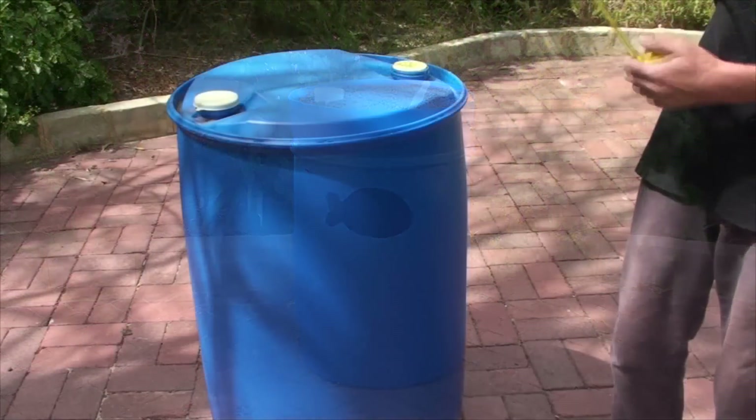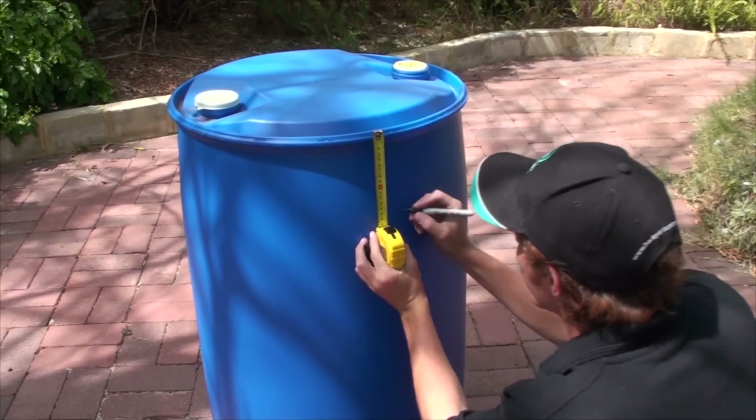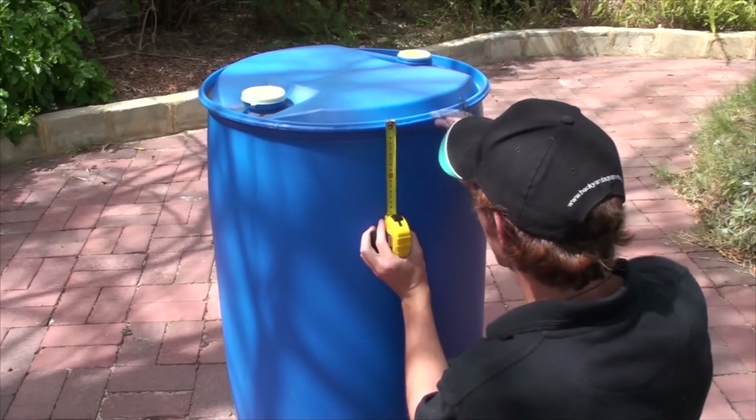Nat's going to show us how to build a simple aquaponics system using a recycled barrel. Be sure that your barrel hasn't contained any nasty substances before you use it, but you can wait till you've cut the barrel open before cleaning it out.